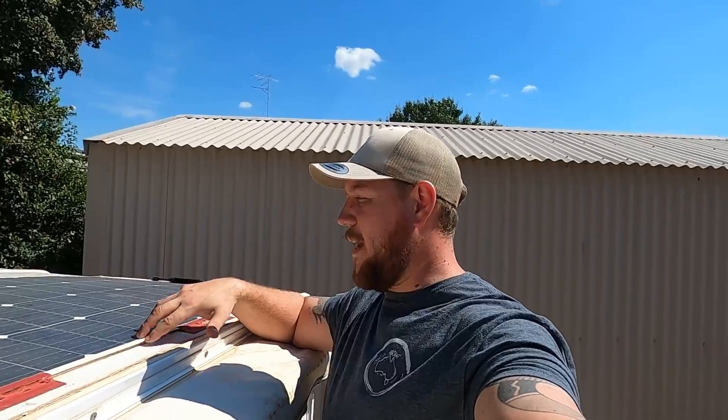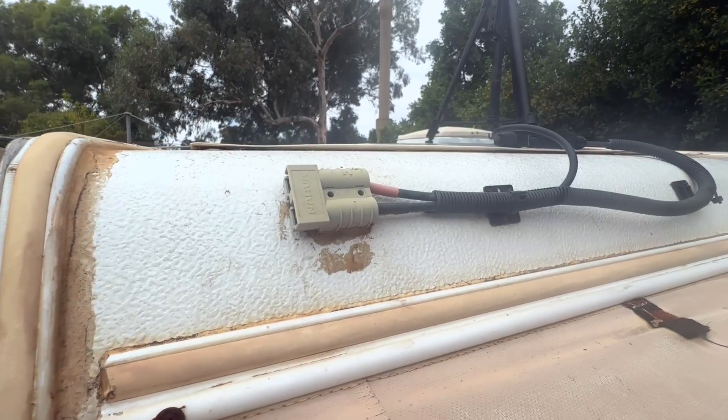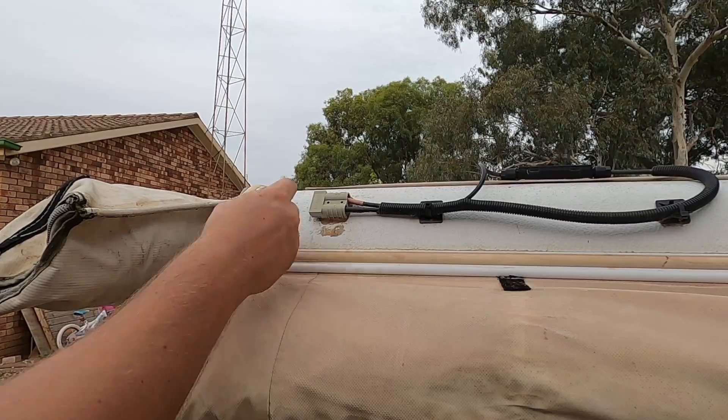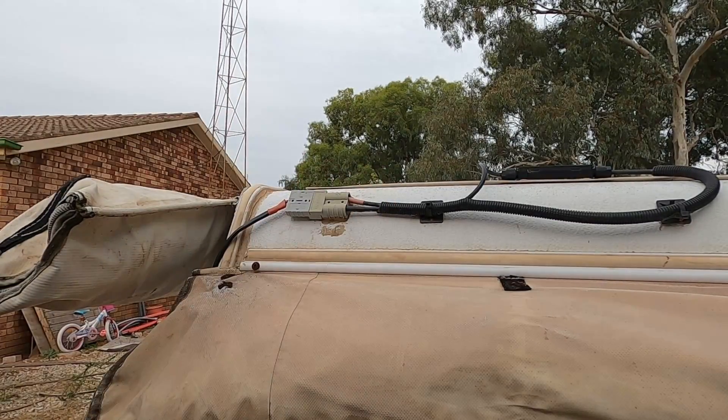I'm not sure if they're still making this panel, but if they are, I'll leave a link to it in the description box below. Or if I can't find this exact panel, I'll leave a link to the closest match I can find. So how does the whole setup work? Really, really easy. It's a simple plug-and-play setup that works just by simply being plugged into our DC-DC charger with a really simple 2-meter Anderson plug extension cable.